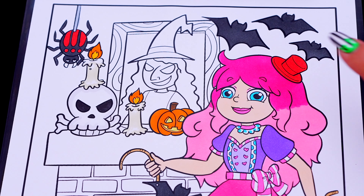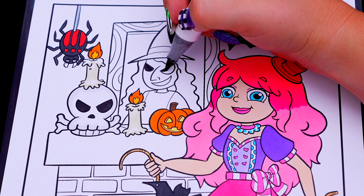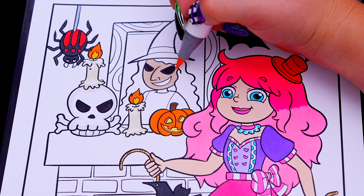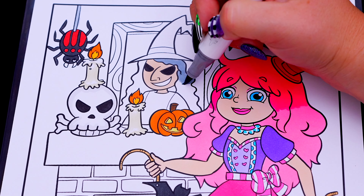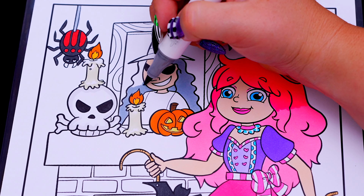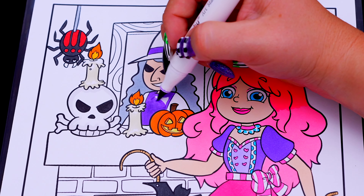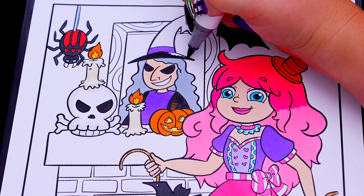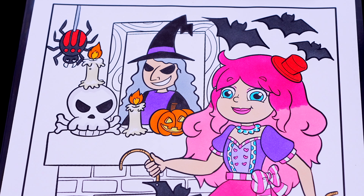Next, let's color in this portrait of a witch. Let's color in her skin light peach with black eyes. And let's color in her hair gray with a purple and black hat and dress. And let's color in the background of the portrait green with a brown wooden frame.